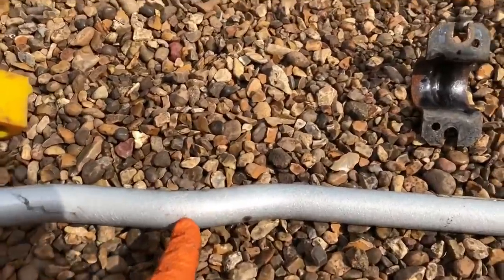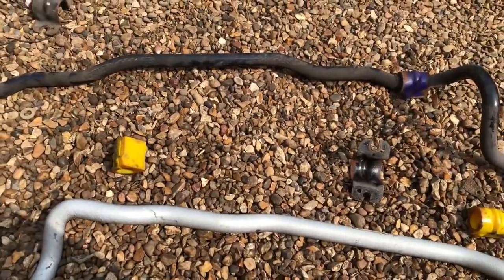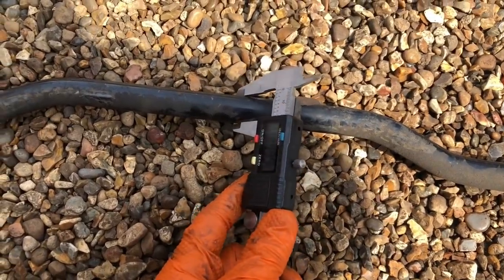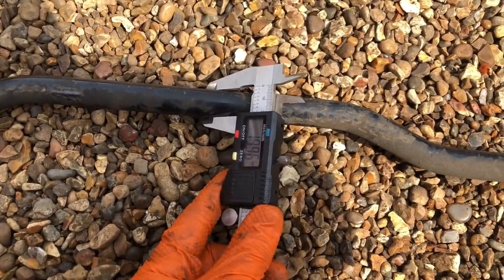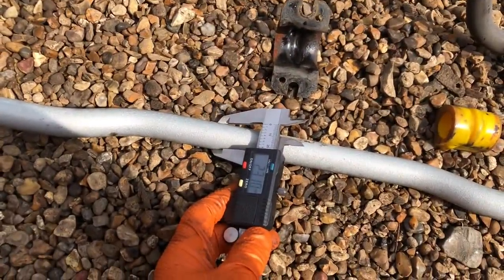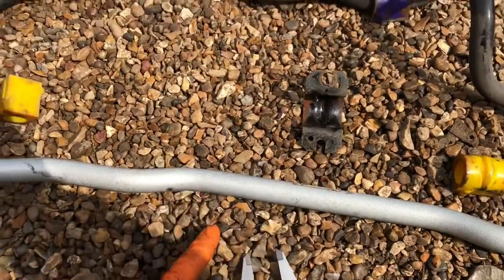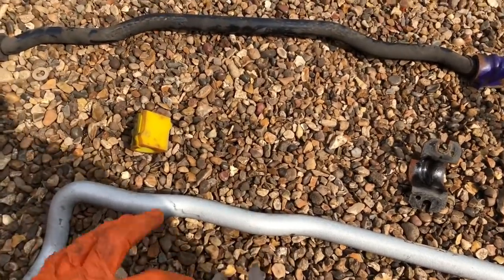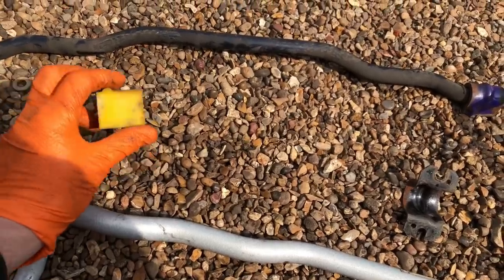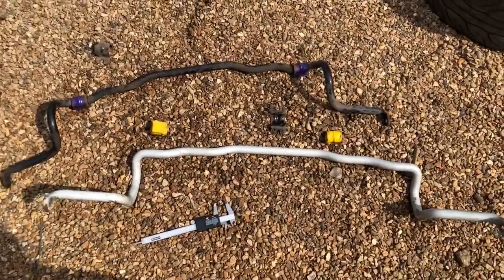This is one solid lump of metal as opposed to a hollow bar. Using my vernier gauge — the stock bars are just under 19.96mm which is 20mm. The Whiteline roll bar is just over 23mm. So you've got the extra 3mm thickness stiffness which makes a massive difference on its own, and now you've also got a solid roll bar. Got some poly bushes — they come with the kit. Can't wait to see the benefits especially with the rear stiffer end and the solid subframe.